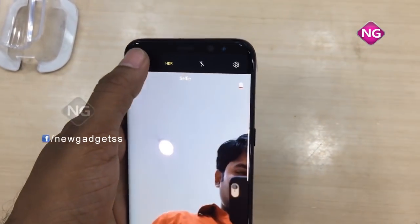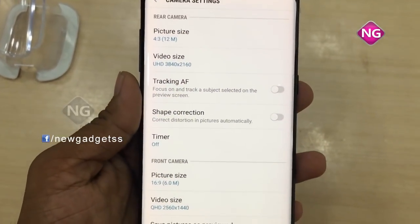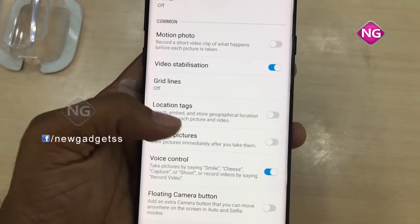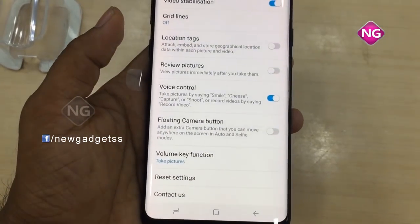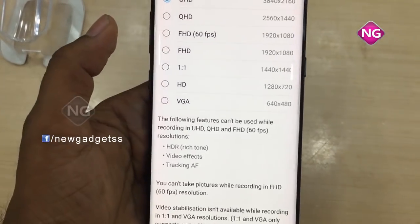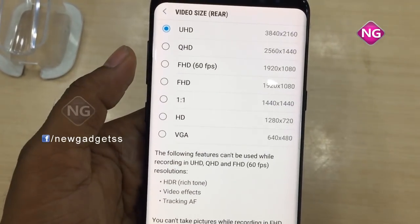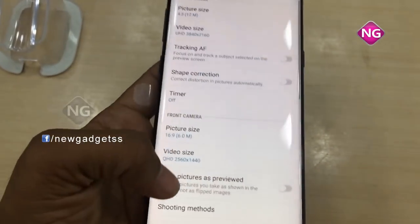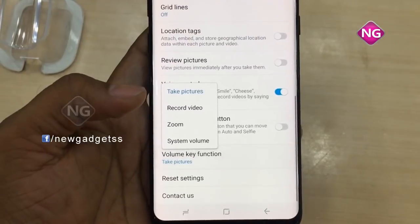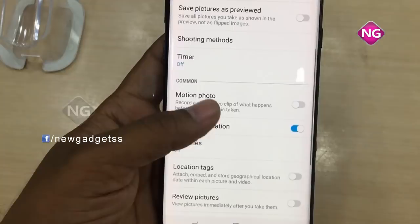Looking at the camera settings, we have more options. The mobile weight is 173 grams. It supports nano SIM and is available in dual SIM and single SIM options. We have a multi-touch option. Coming to glass protection, it has Gorilla Glass and a 3D touch option — the 3D touch is for the home button only.